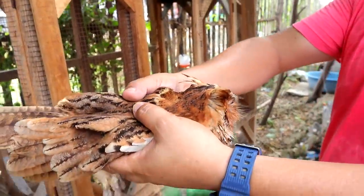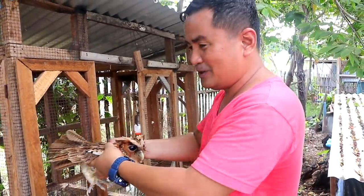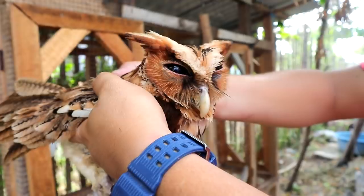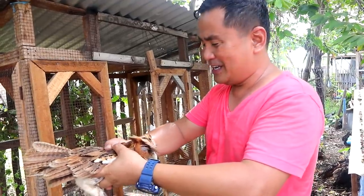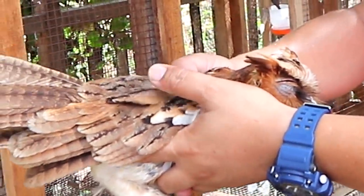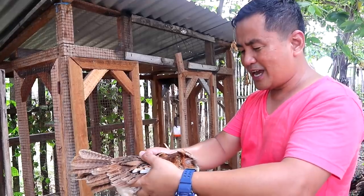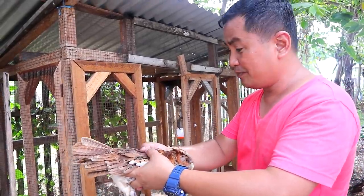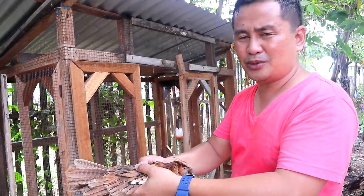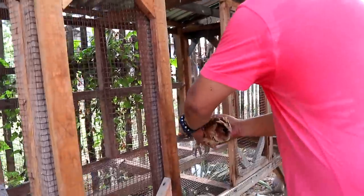He is very strong — faking not moving, but any moment he can just break from my grip because he's very strong. Now we will keep this owl inside the cage. We will see if we can get a permit, or maybe we can ask the authorities if we can keep this one. But I believe this is not an ordinary bird, so we cannot just keep it unless we have a special permit. So I will release this bird here.